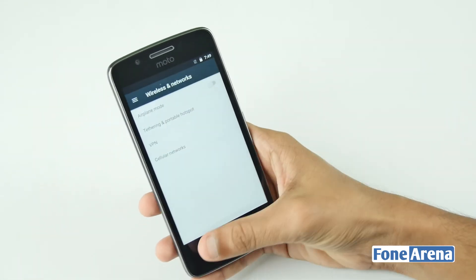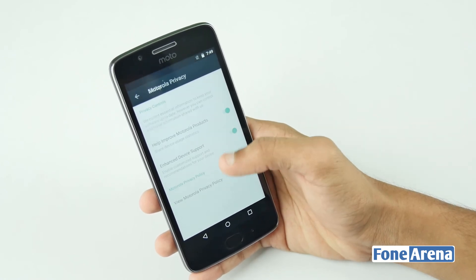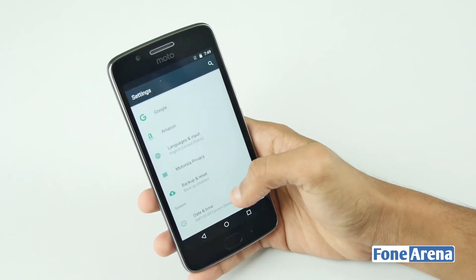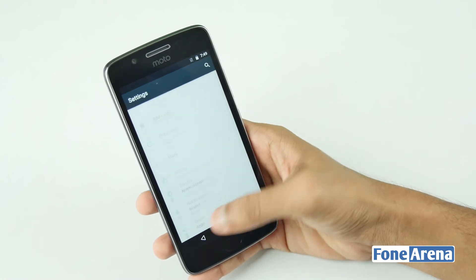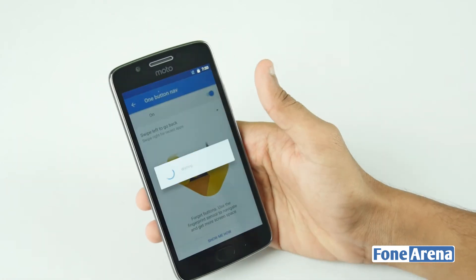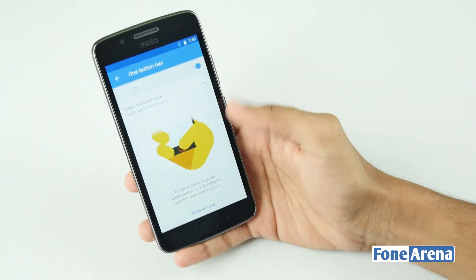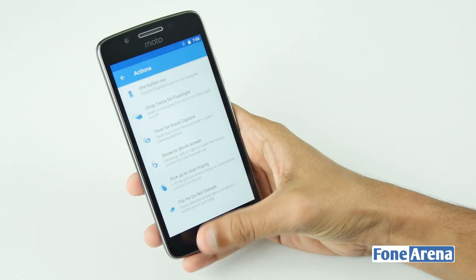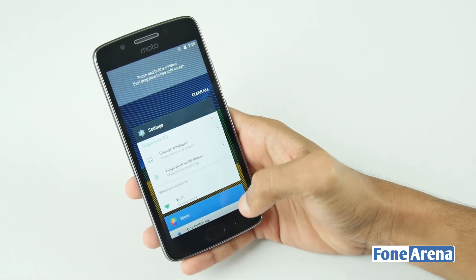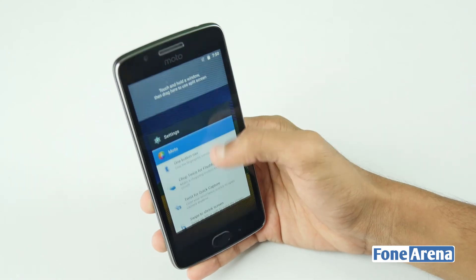This smartphone has a 2800mAh battery. There is 10W rapid charging technology. This is also water repellent. The most important thing is Moto Actions — we can open the camera on all Moto G phones. This Moto G smartphone comes in lunar gray and fine gold. This is available on Amazon India.